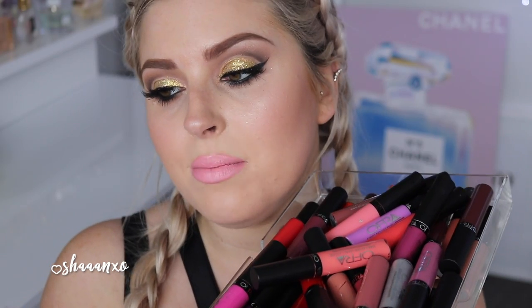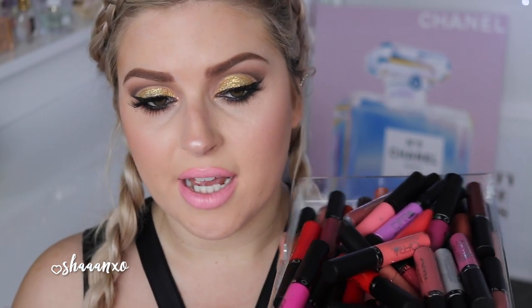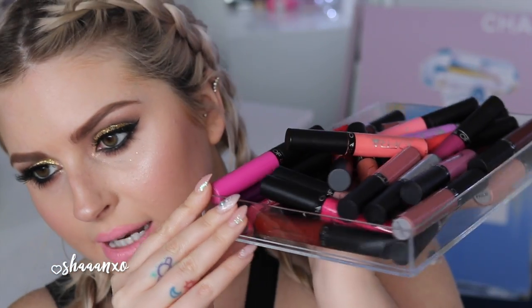These are the Ofra long-lasting liquid lipsticks. You may have seen me use a couple of them in tutorials or drip videos, but I thought I would swatch all of them for you today because I have quite the collection. Look how many there are — there are a lot, and there are a lot of darker colors as well, which are perfect for autumn and fall.